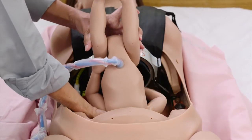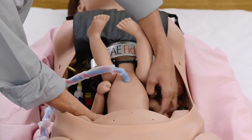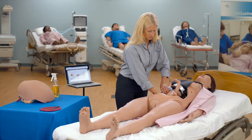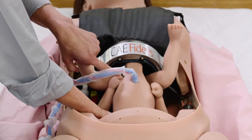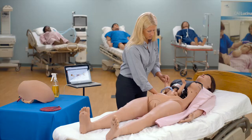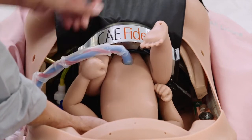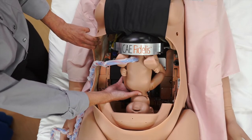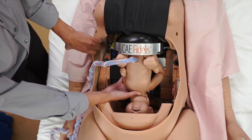Insert the fetus by placing the head against the delivery cervix and facing upright. Ensure that the fetus' arms are firmly adducted against its torso. Insert the buttocks of the fetus into the rotation ring up to the two dimples near the umbilical cord area. Bend the legs at the knees and tuck the feet into the rotation ring up to the ankles.